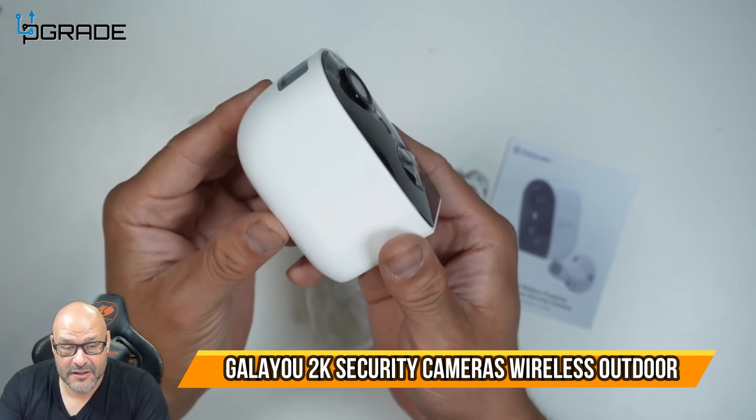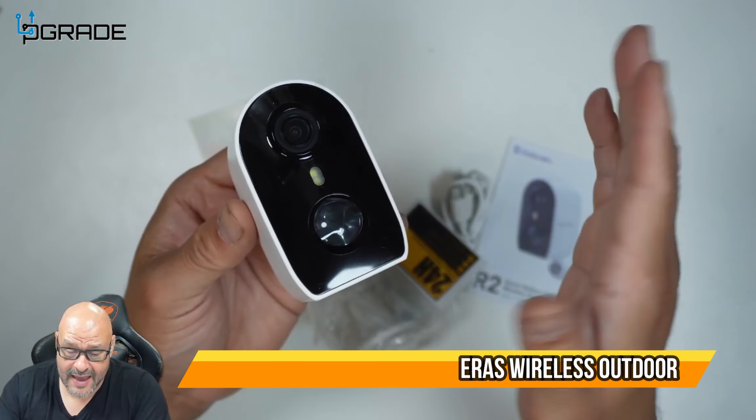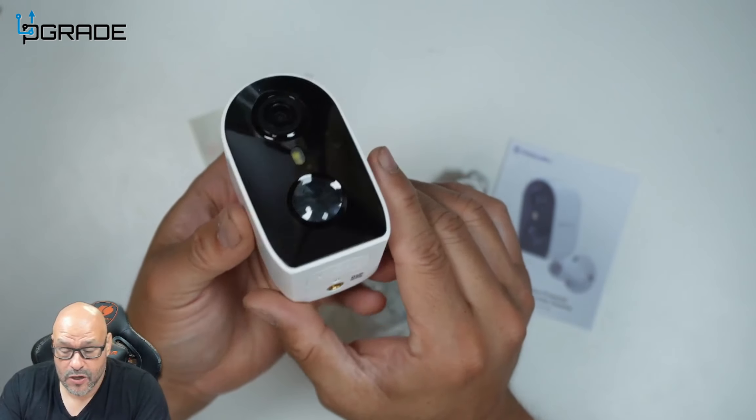Today we're going to look at a smart camera. This is a 2K version of the camera. We're going to take a look at it and see how it works.